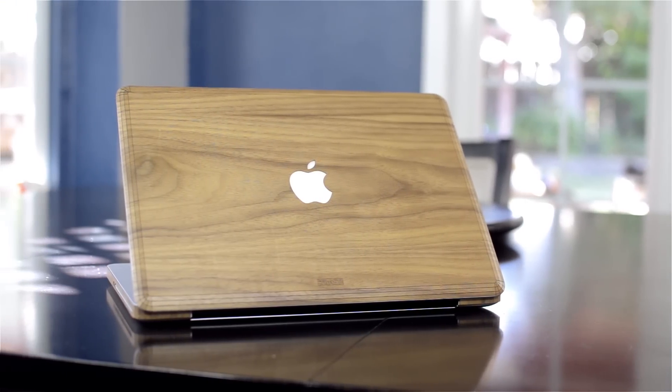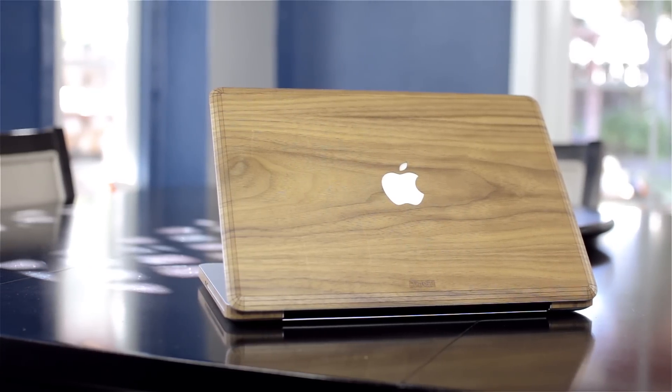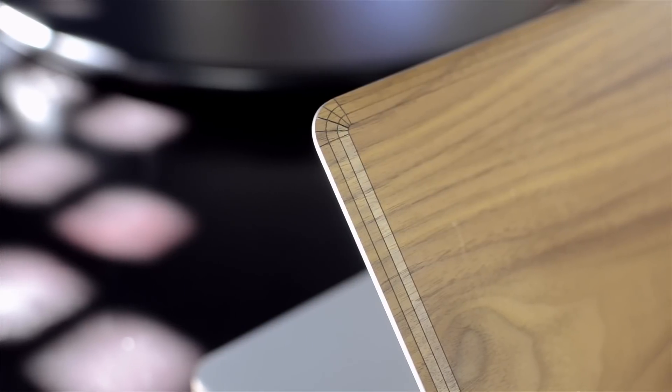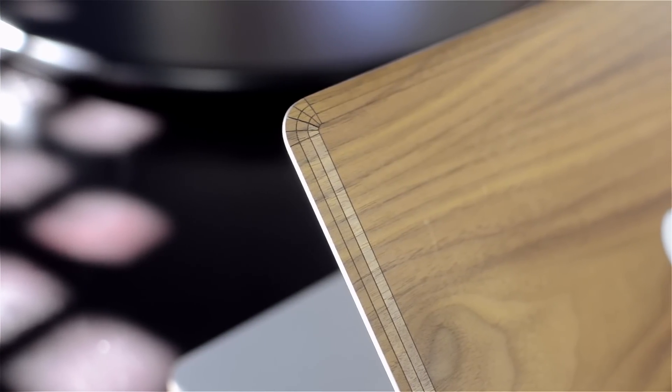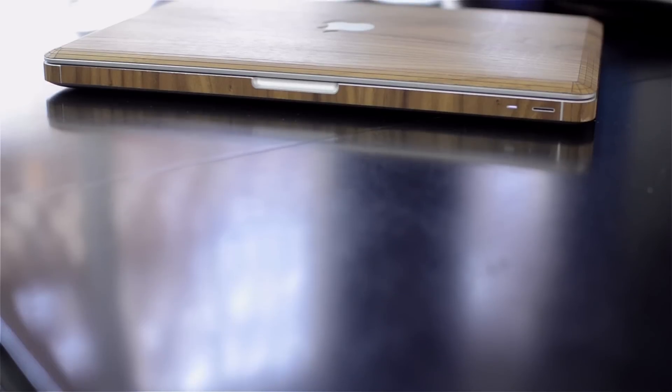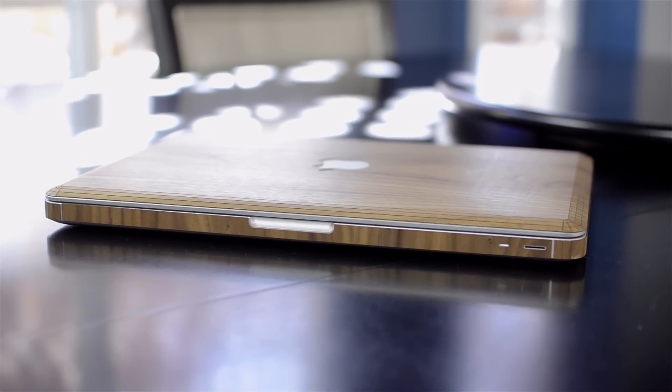This is from a company called Toast in Portland, Oregon, and they make real wood skins for your devices. Now maybe it's my inner hipster, but I really love the way the wood looks. It just gives it a really unique style, and the fact that it's actually real wood is pretty awesome. This is actually really easy to apply because it's wood, so it's pretty stiff. All you have to do is unpeel it from the backing, just line it up, and you're good to go. I did it in maybe two minutes max.